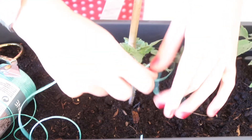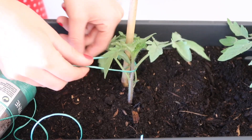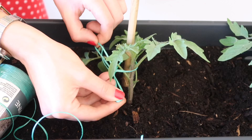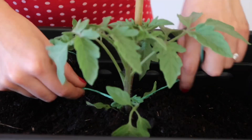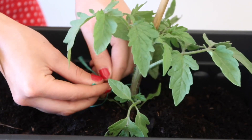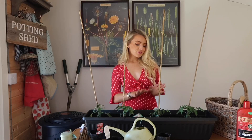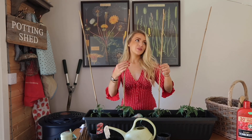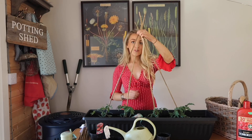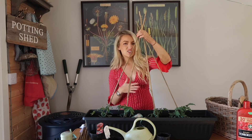You want to be really gentle when you do this because you don't want to damage the stem of the plants, so just tie it very gently into a little bow. Add some string at the top as well — this will really help support the tomato plants as they grow and give them something to follow.